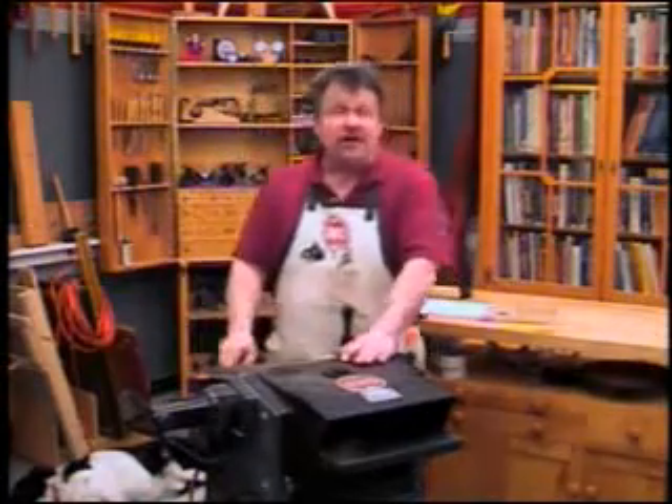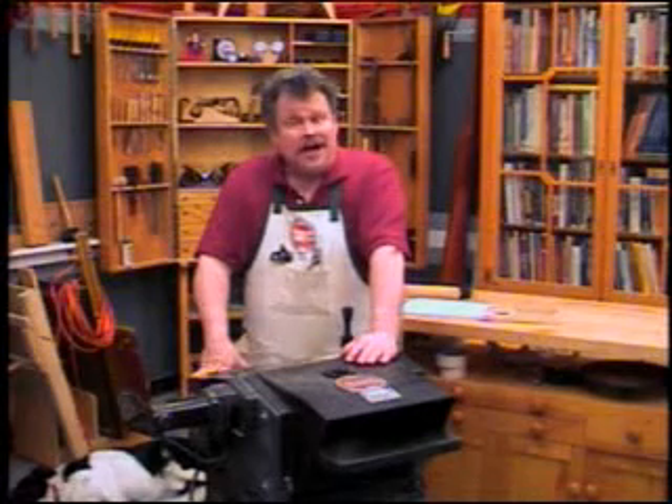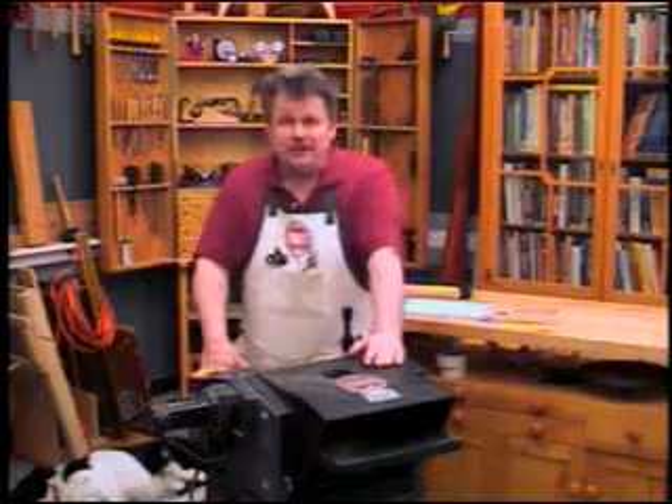I'm Nick Angler, director of the ShopSmith National Woodworking Academy. We have all sorts of good tips like that. Hope to see you here. Bye.